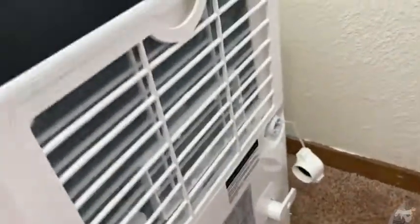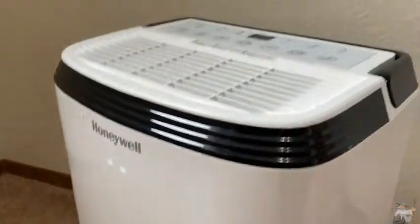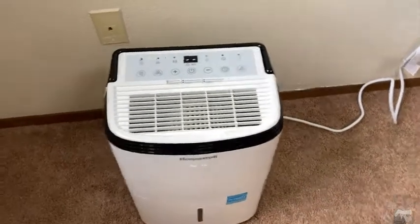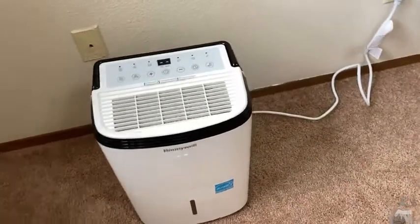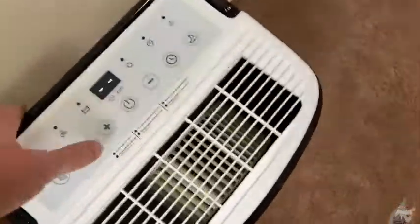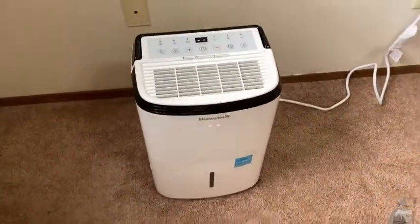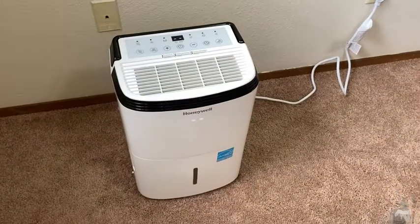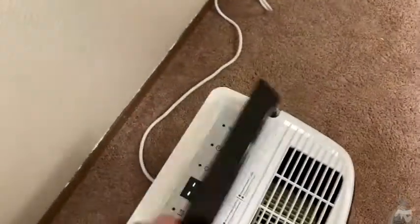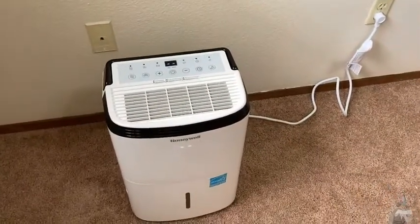Nice dehumidifier. It's a really good brand — Honeywell makes great products. I feel this one is pretty beefy for its size; it's pretty heavy for a small dehumidifier. To me, that tells me it's a good product. Why is it so heavy? It's probably really powerful — that's why this thing is a beast. I've had dehumidifiers that are bigger than this and they weigh the same or less. This is a pretty heavy unit for being such a small device, and I think that says something about the quality. It's not cheaply made.